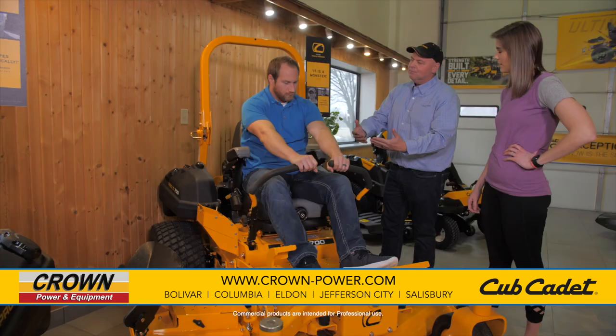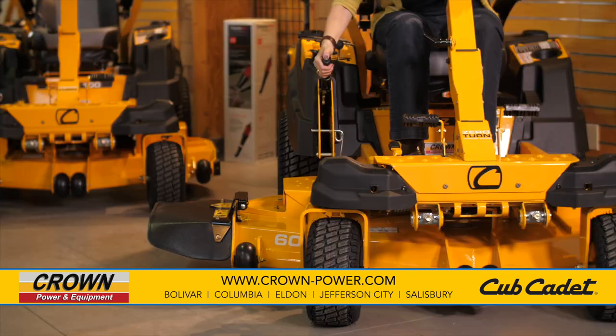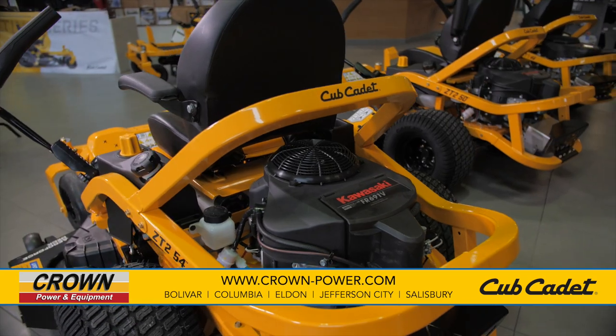If you want the best residential zero turn in the market today, come see the new Ultima by Cub Cadet at your local Crown Power and Equipment. It features the best cut and best warranty in its class. The Cub Cadet Ultima is built to be strong, fast, and very comfortable.